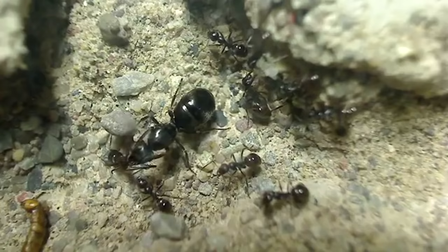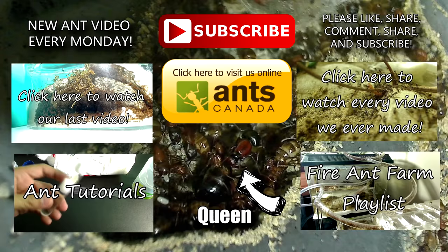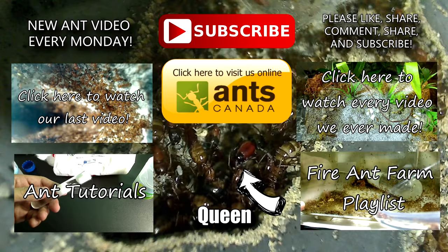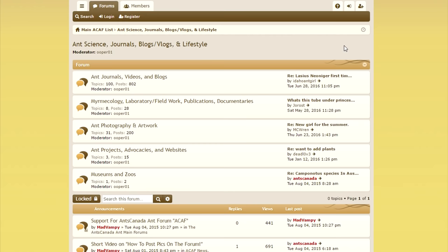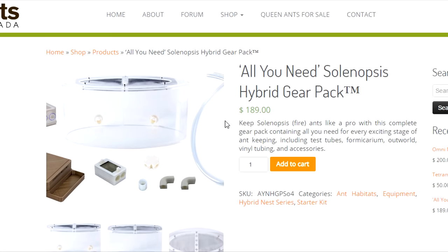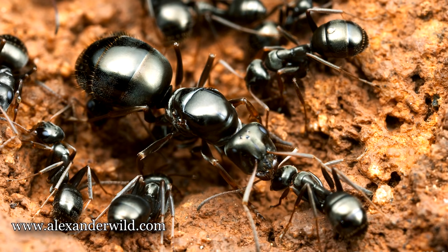Stay tuned for next week's video — we now upload a new ant video every Monday. It's ant love forever! Thanks so much for watching. Don't forget to subscribe to our channel. Be sure to check out our ant tutorial playlist, and if you like watching ants in large colonies, do check out our Solenopsis geminata playlist. Be sure to visit our website, antscanada.com — we've got tons of great information, a fantastic forum, and some great pro ant farms available to help you grow super big and healthy colonies. Thank you so much to Alex Wild from alexanderwild.com for allowing us to use his photos in this and other AntsCanada videos — be sure to check out his amazing photography.